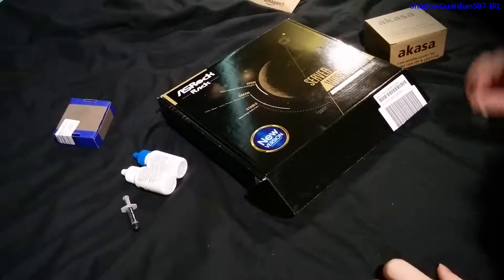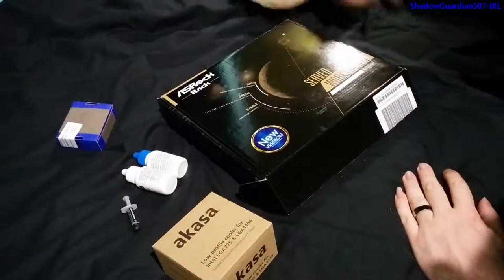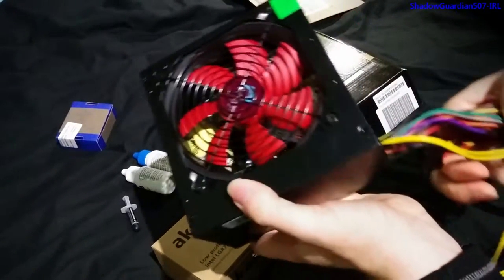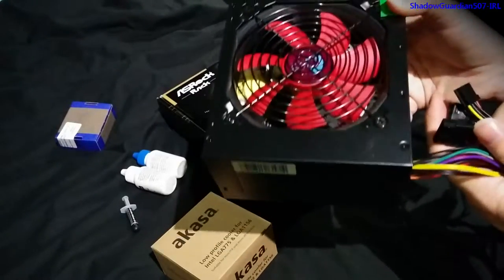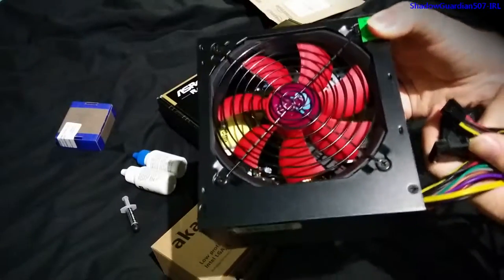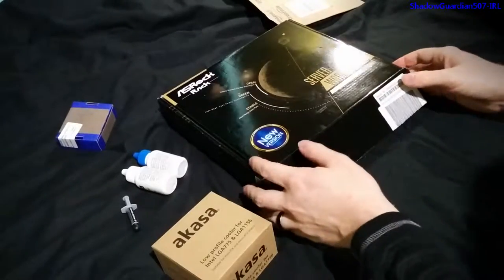First part of the build log. We've got all the components we need: cooler, thermal compound, CPU, memory in a little box from Amazon, motherboard, and a power supply - just a boring standard one used for testing. This is important because you should always test the motherboard, CPU, and memory outside of the chassis before you install them, so you don't wind up discovering you've got a dodgy motherboard that was DOA.